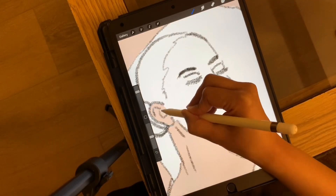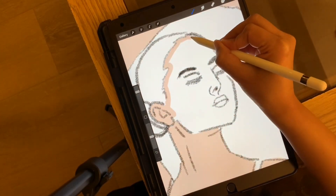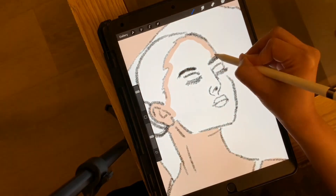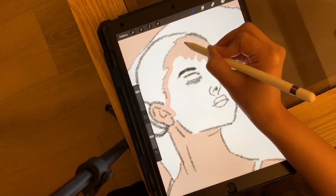Now for the face, I'm not going for separate parts but filling the entire face first as a base. I would definitely do a video in the future on face features.